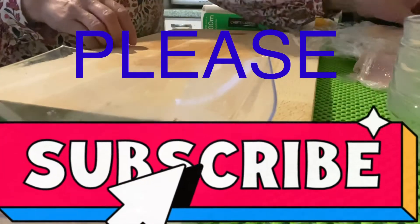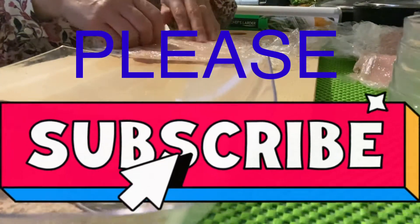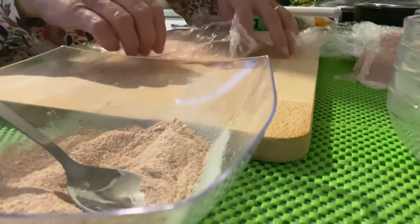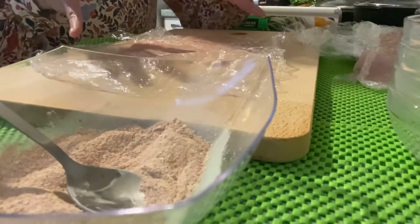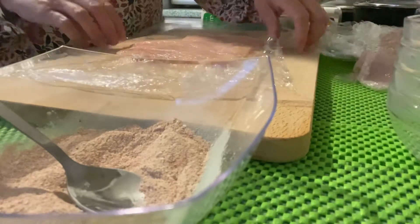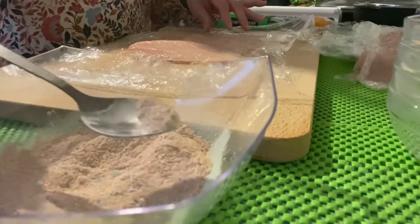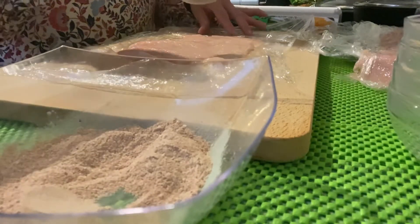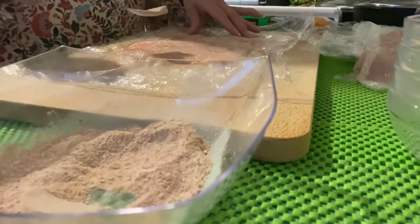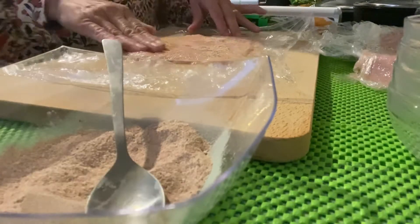Okay, get one chicken. By the way guys, before handling any food you need to wash your hands — my hands are already clean. We have to rub the chicken with our spice mixture, just sprinkle it and then rub it onto the chicken.